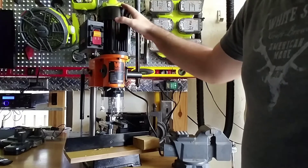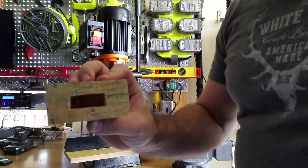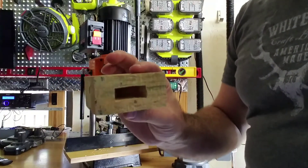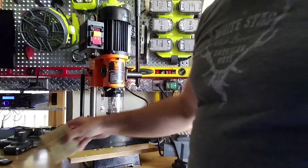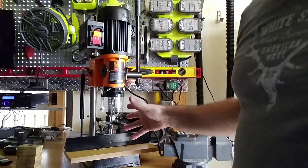I went ahead and assembled it and tried it out. As you can see, it actually cut some pretty decent square holes in here. As I get more used to the tool and get some projects done, I'll post those. But this is actually my first time using a benchtop mortiser, and at this price point I wasn't expecting too much, but it actually works out pretty well.